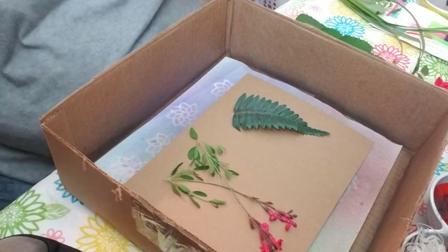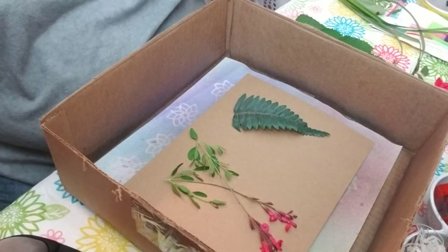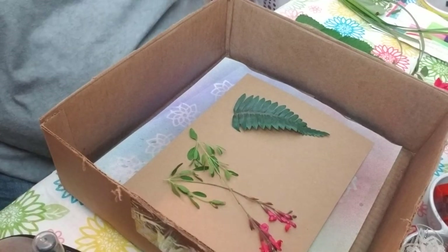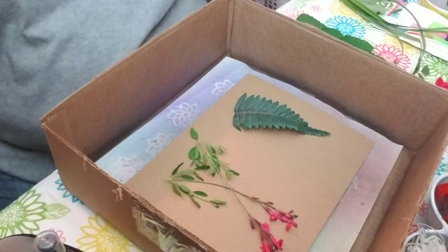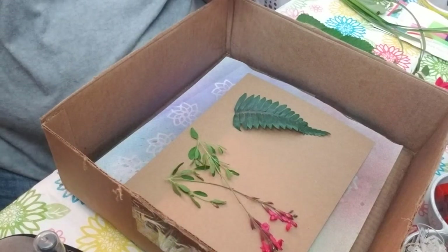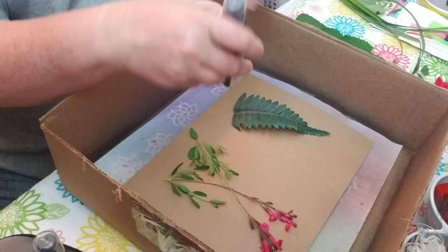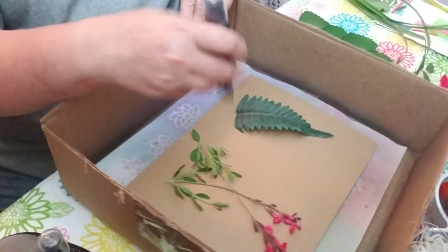Blue? Should I do pink? There's brown, like a bronze. Purple might be pretty. Let's try some purple. This is a Glimmer Mist so you do need to shake it up — shake the glitter stuff on the bottom. There's a different word for it but I just went blank, sorry.